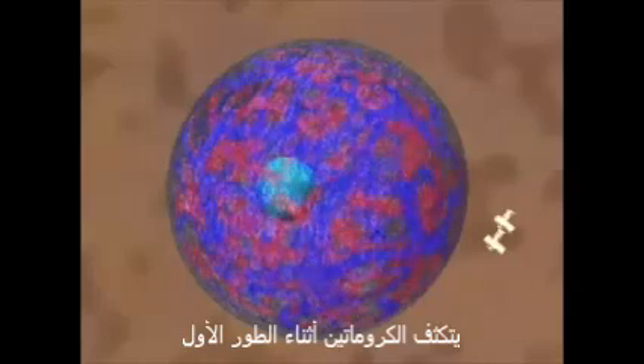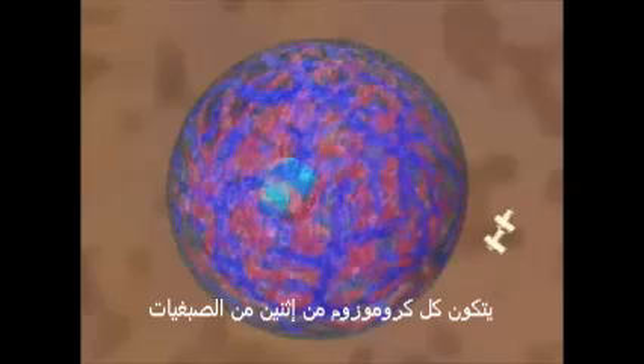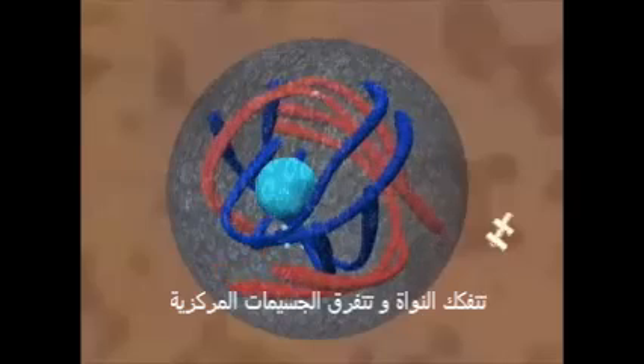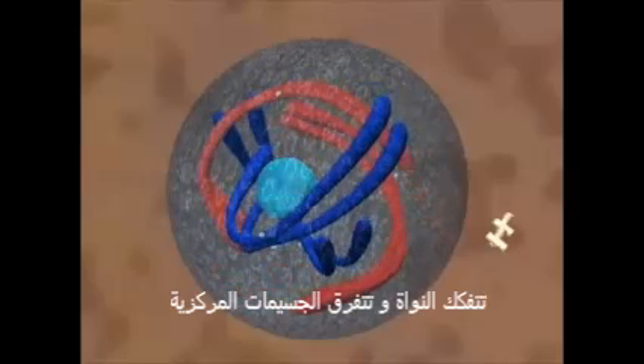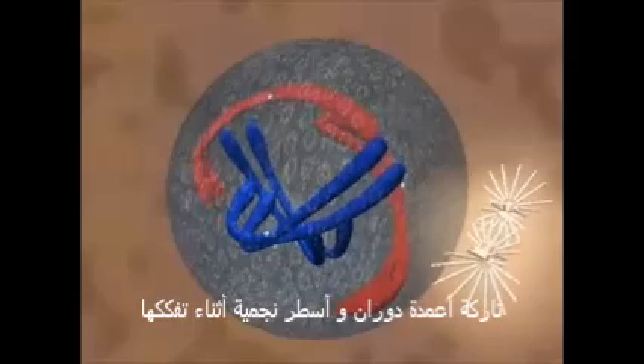During prophase, the chromatin is condensing. Each chromosome consists of two chromatids. The nucleolus breaks down and the centrosomes move apart, building the spindle and asters as they go.